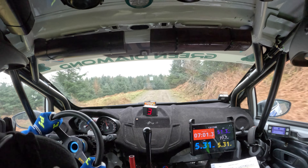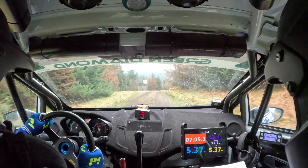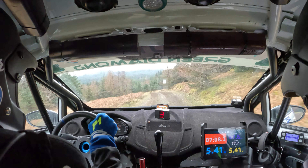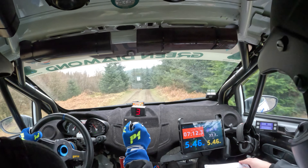And tight left four over crest. Tight left four over crest and left five. Turn hairpin right, loose. Crest turn hairpin right, loose.